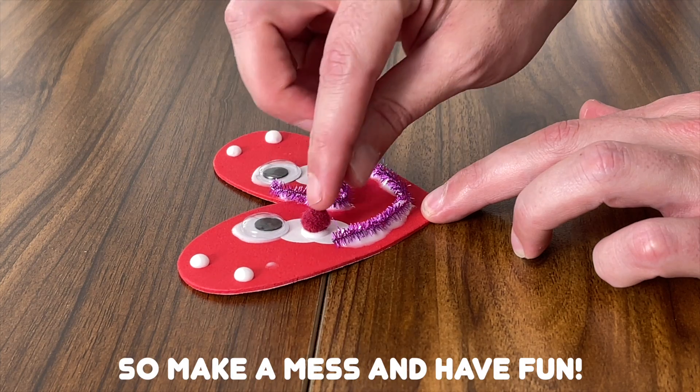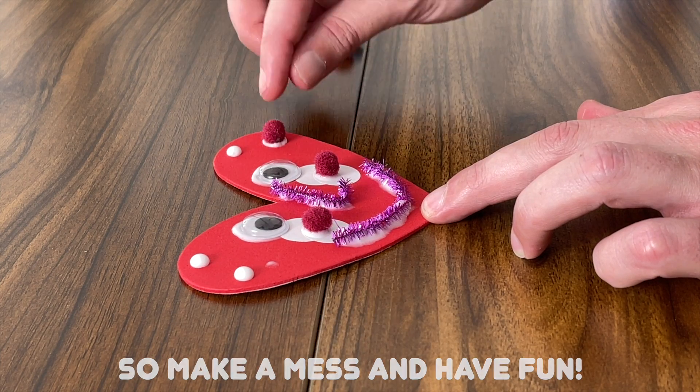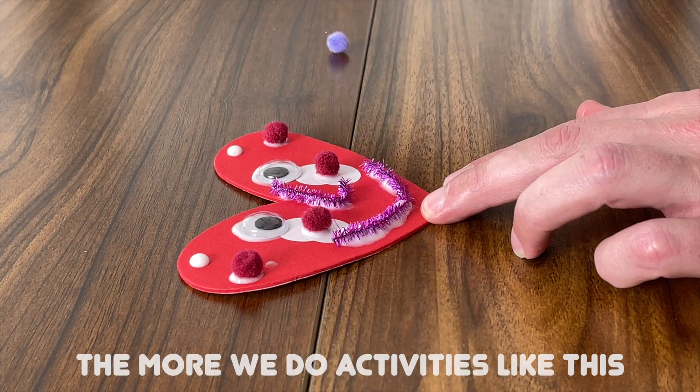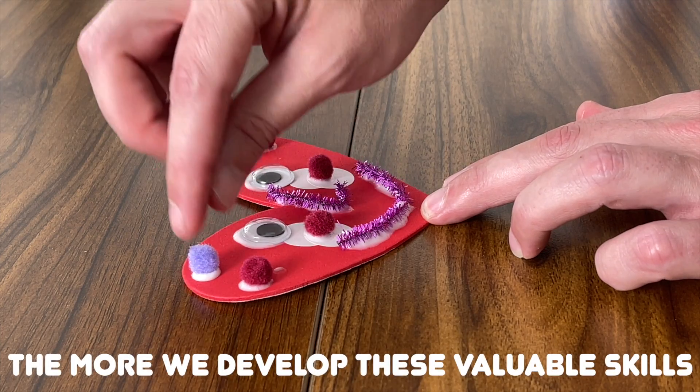So if we get glue on our hands, that's okay — that's just part of the fun. So make a mess and have fun! Repetition is one of the greatest keys in learning. So the more we do these arts and crafts and activities like this, the easier it gets, and the more we develop these valuable skills.